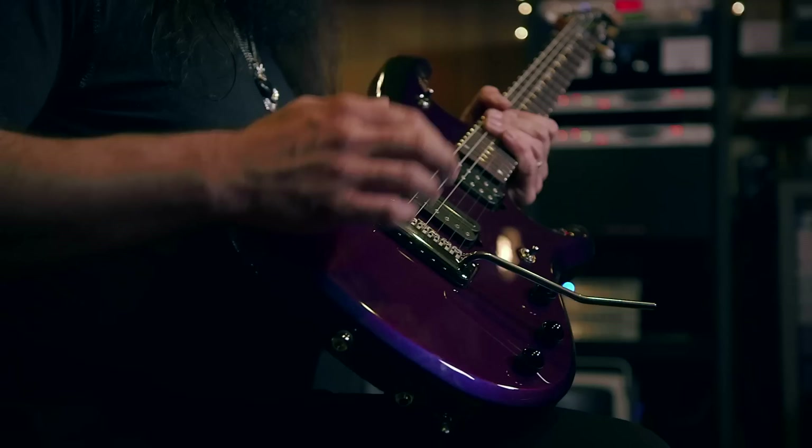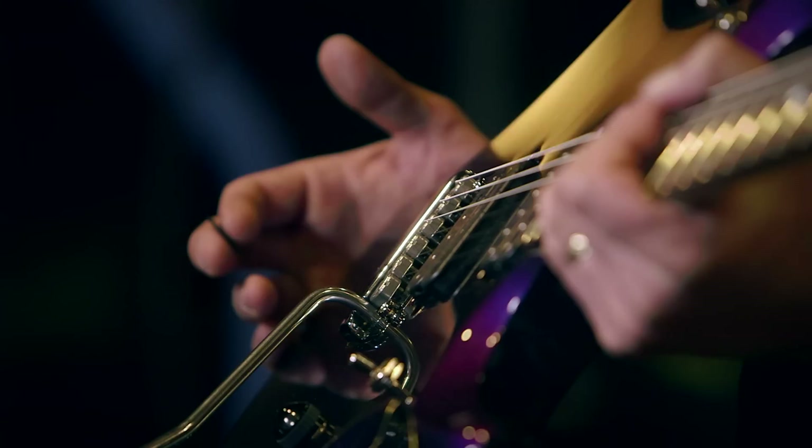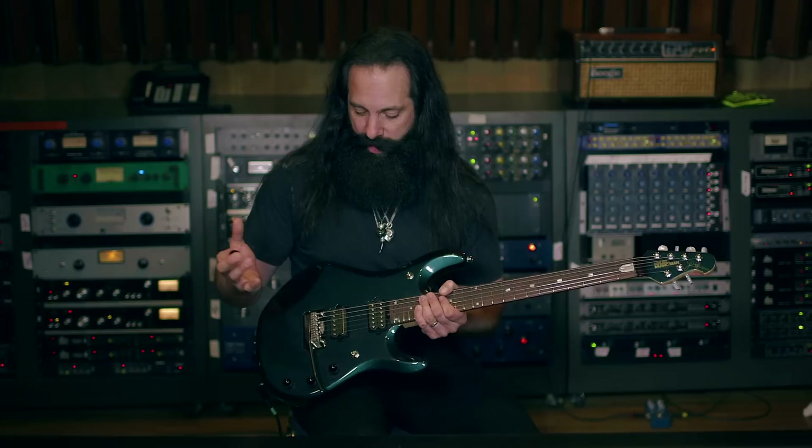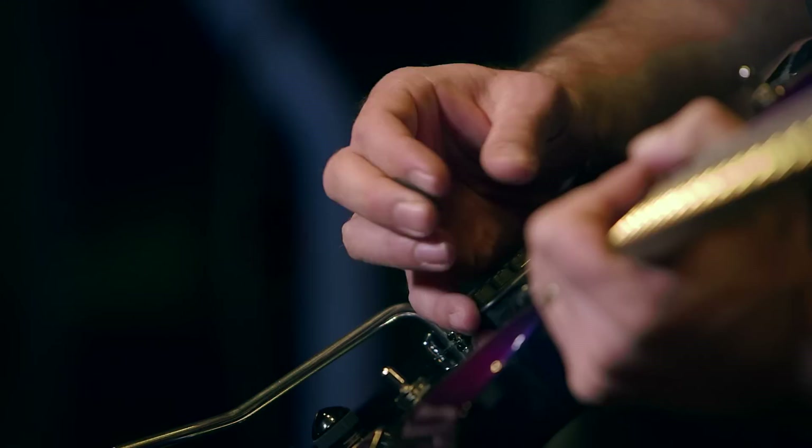The other thing that the guitar has, which all of my models have, is two humbucking DiMarzio pickups. In this particular model it's my signature Crunch Lab and Liquifier. They're both direct mounted into the body and have no mounting rings. The reason is because I like to rest my pinky underneath the pickup and get a very solid feeling on my right hand.